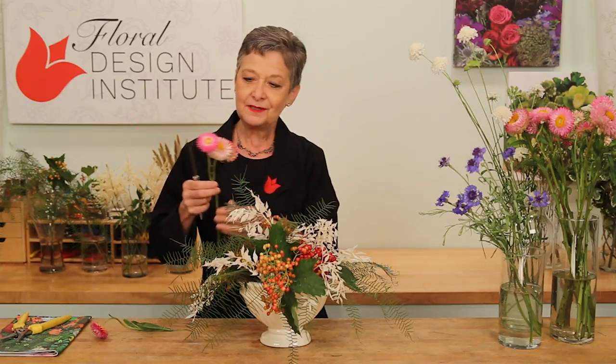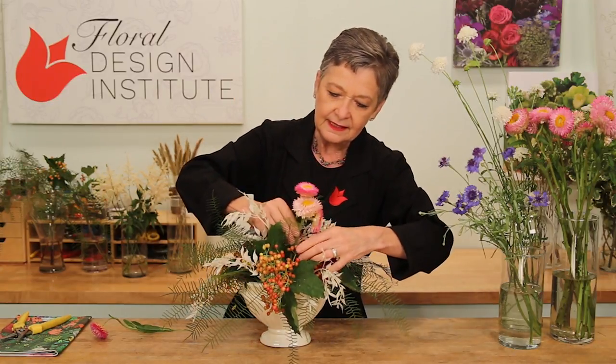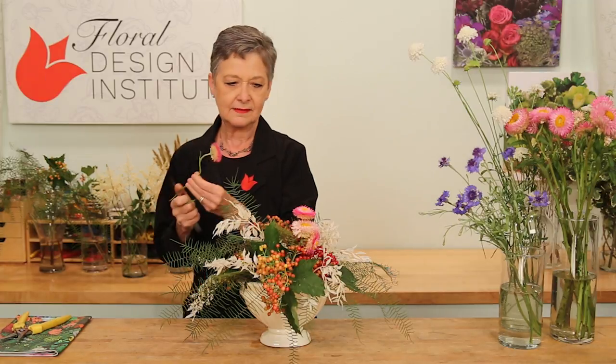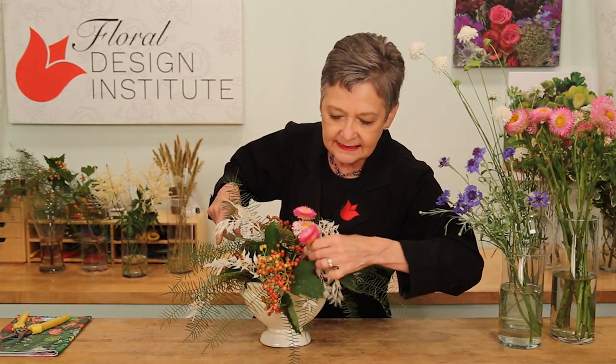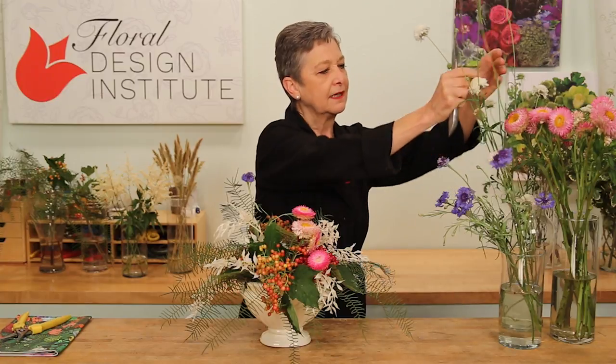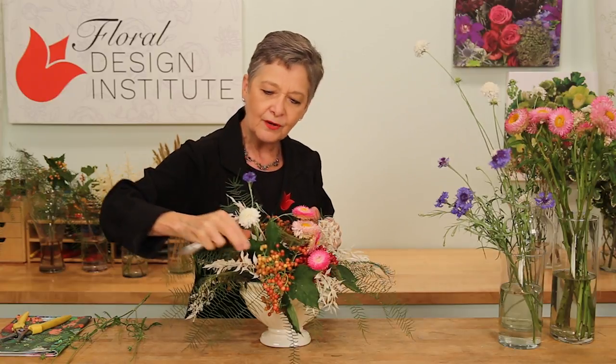Straw flowers are great. Bringing it down a little bit — these are going to dry and look fabulous. Tucking them in, feeding it into the design, finding the perfect hole with smaller blooms. Making sure it's in deeply enough to catch into the foil netting so it doesn't fall out. Then some of the cornflower or bachelor button. And some beautiful white scabiosa, giving us a very delicate look.